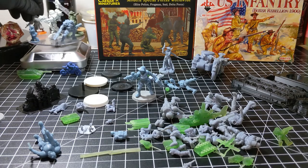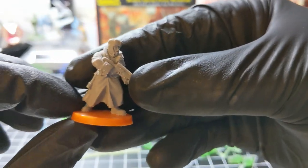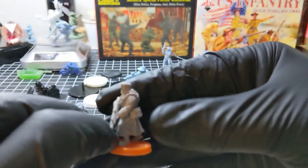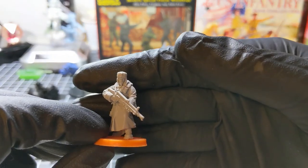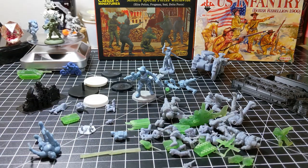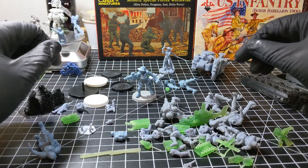Now we'll take a look at the Valhalla Guard. This model was designed by Reptilian Overlords — it's a great looking model even for an FDM printer. This was printed on an Ender 3 printer, and so was the chaos cultist. But the rest of the prints you see on the table today, with the exception of the hover bike rider and this IS-2 tank, were all resin printed.